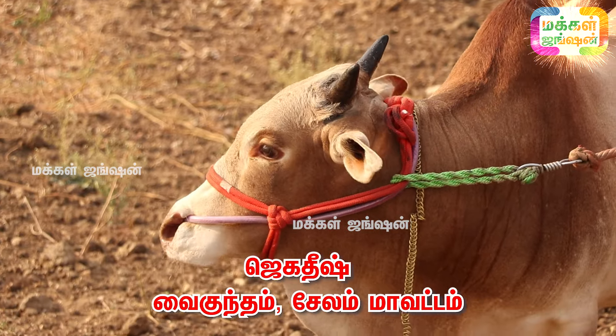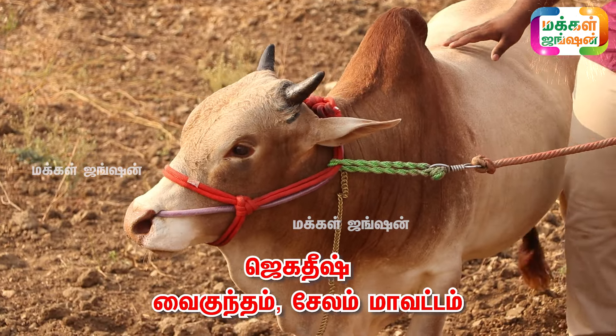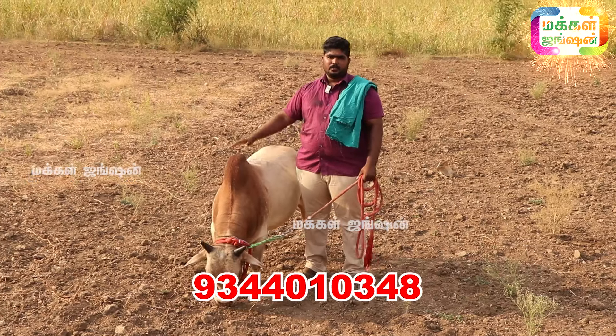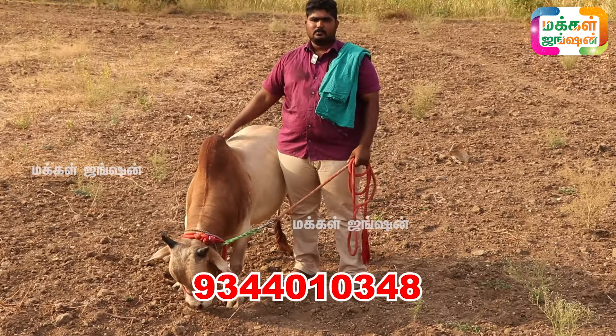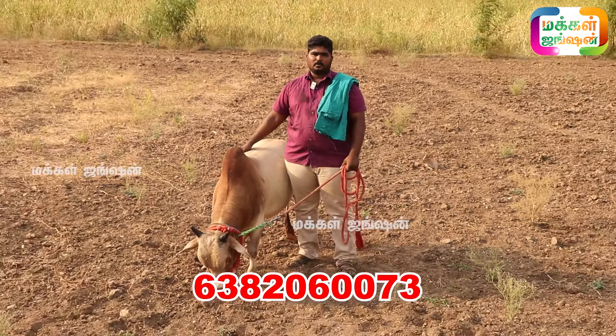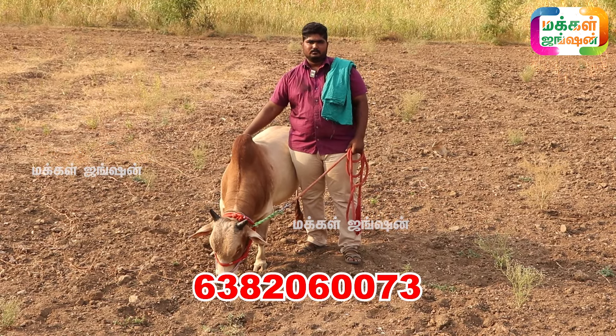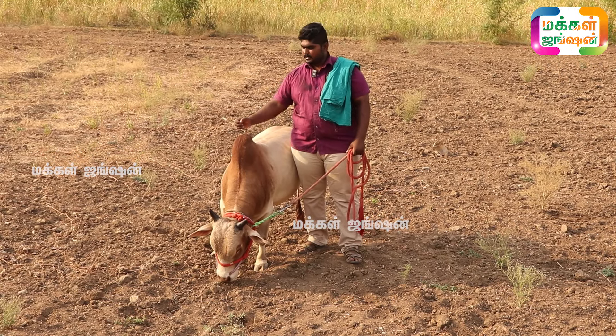Do you have a contact number? I'll tell you. KM Mark Adil Farm is 5. You can call at 93-440-10348, number 63-820-60073. You can see what you can do. Yeah, I'll tell you.